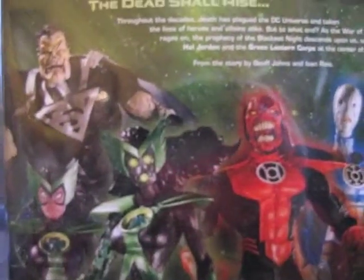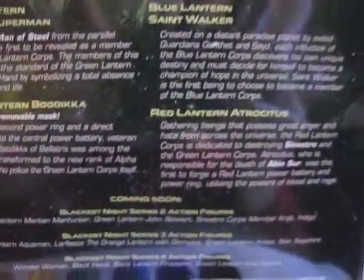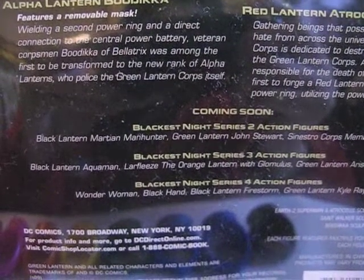I will show you the back of the box — 4 characters with all the bios here. And they are coming soon.